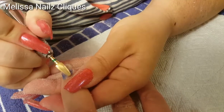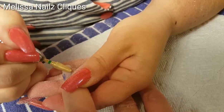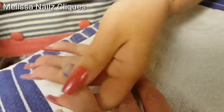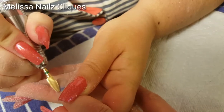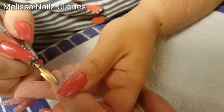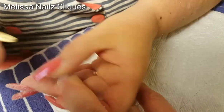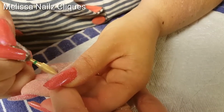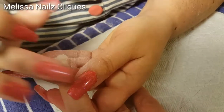It didn't hurt and it wasn't numb or anything like that. Here I'm using a very coarse bit but with very light, feathering touches just to take off the design I have on there so I can see the damage and take a look at what we're going to be working with.